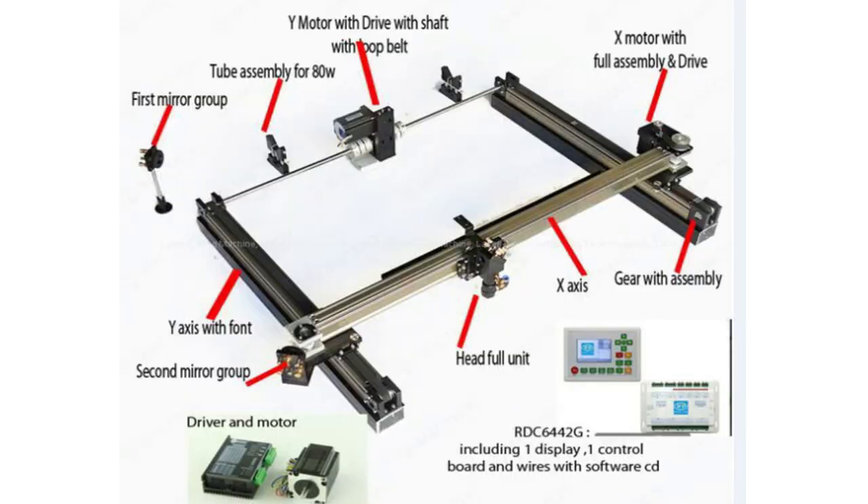If you use the machine, you can use the laser head and stepper motors. The machine can be used with the components of electronic shopping.